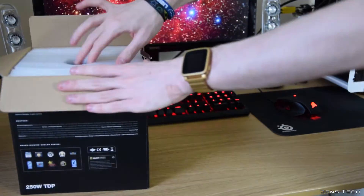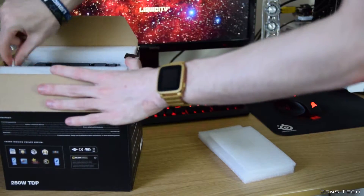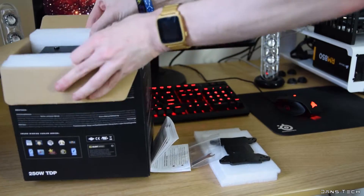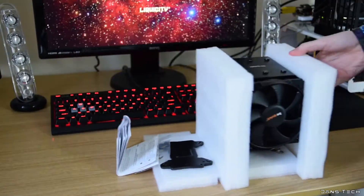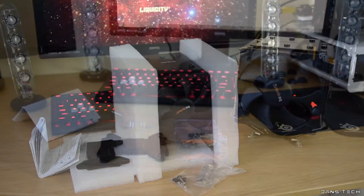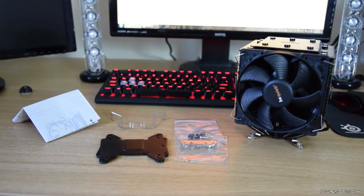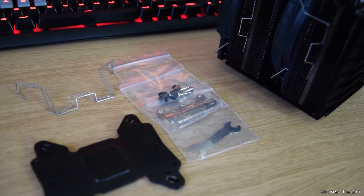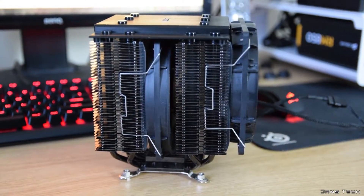As mentioned, this is a revisit so not all original packaging is present. As an overview, inside the box you get the cooler itself, a 120 and 135 millimeter fan already attached, in addition to all the mounting hardware including a thick metal backplate and a syringe of thermal compound. The cooler is packaged exceptionally well with the inclusion of lots of soft foam, adding a sense of quality.